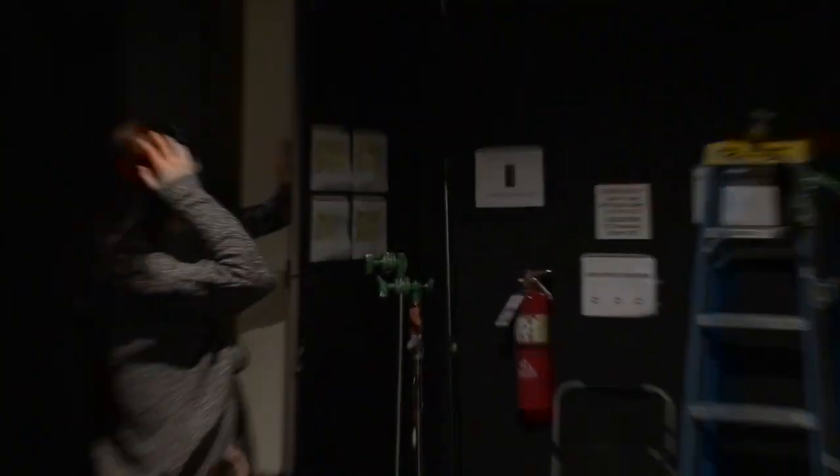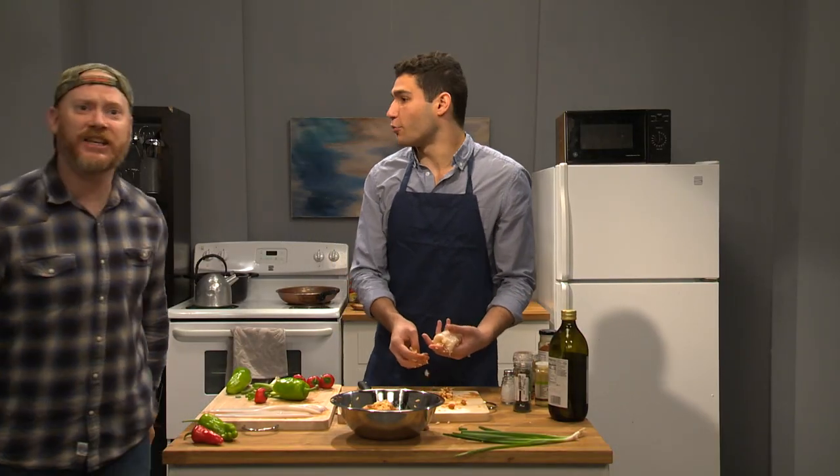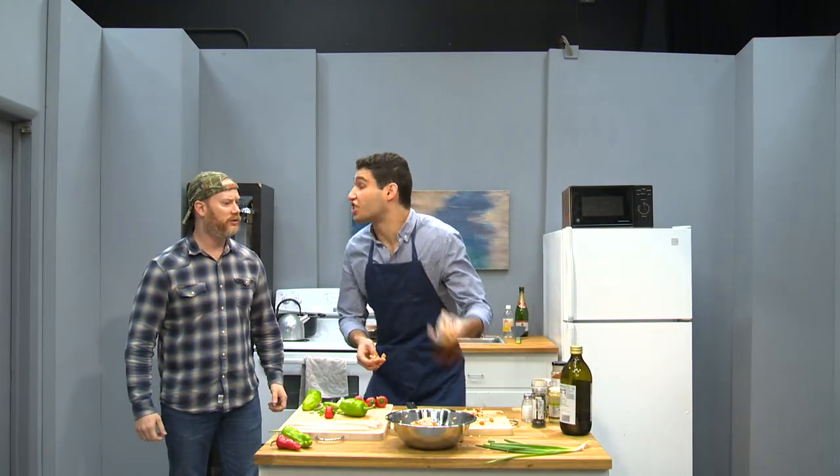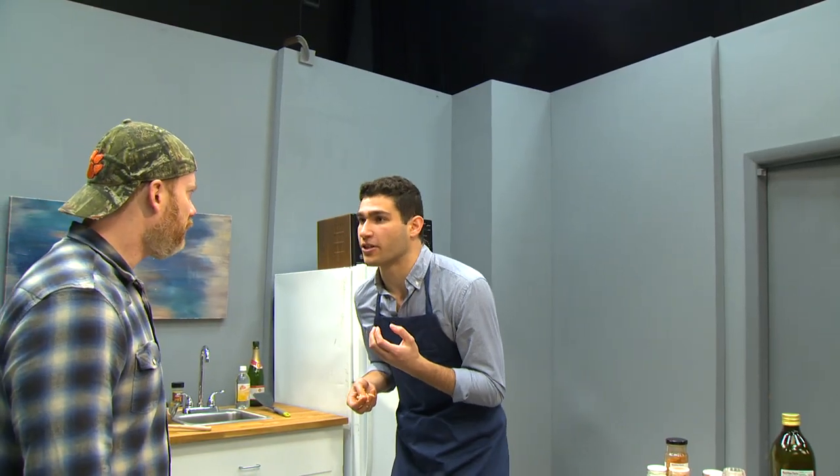Kyle! Kyle! Just stuff it to the brim. Kyle! Uncle Steve! What are you doing here? I'm on the air. Shit! You just fucked up my first take, man.